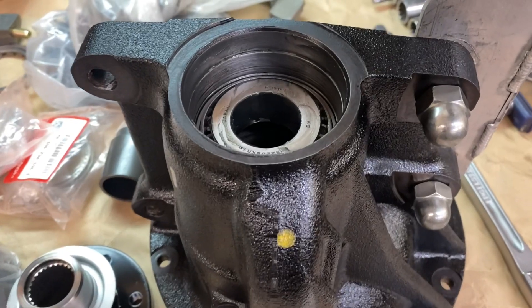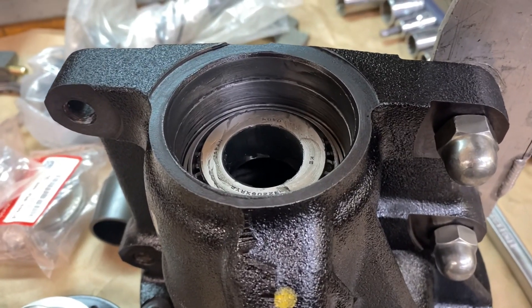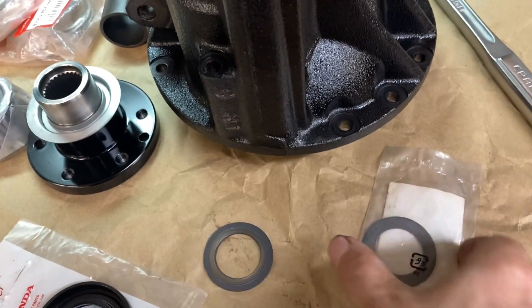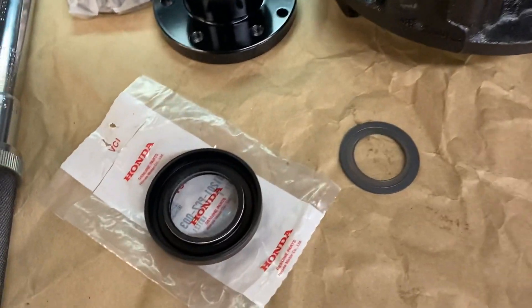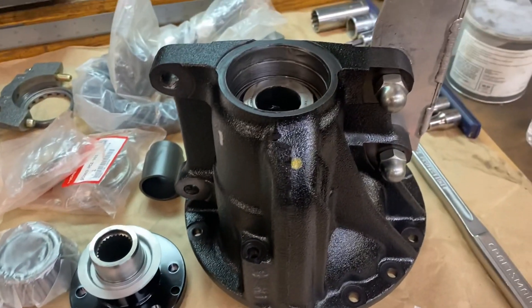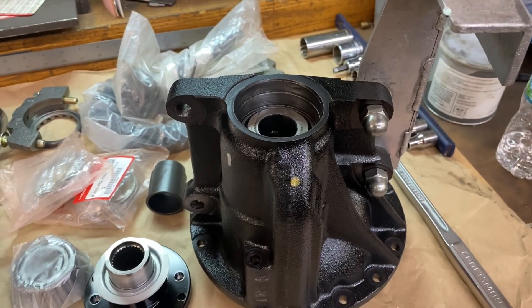We have the outside bearing installed, lubricated, ready to go. The seal area is lubricated as well. We're going to go ahead and replace that worn slinger washer with this new one, and here's our Honda seal for the pinion. We'll get this pressed all into place and set, and we'll carry on from there.